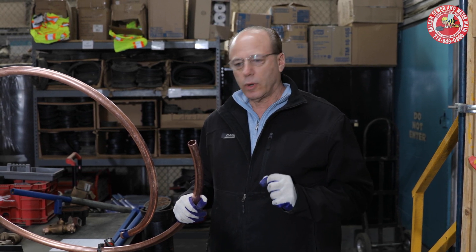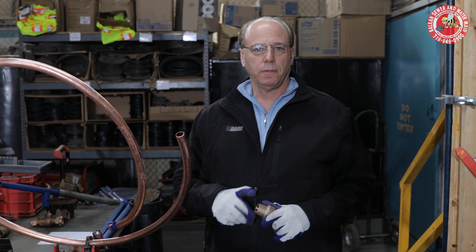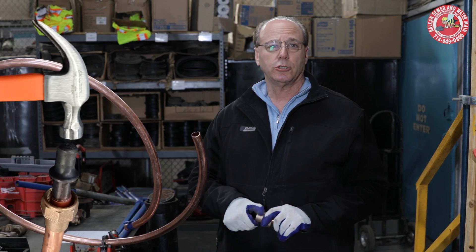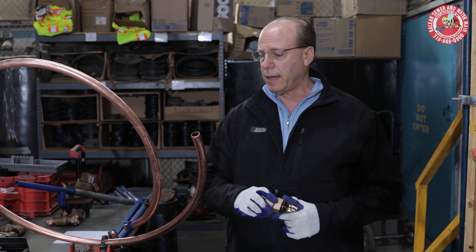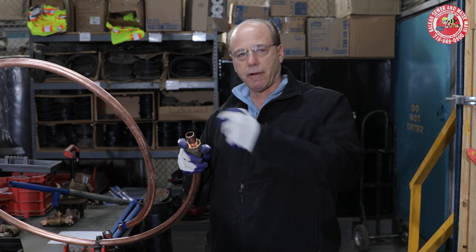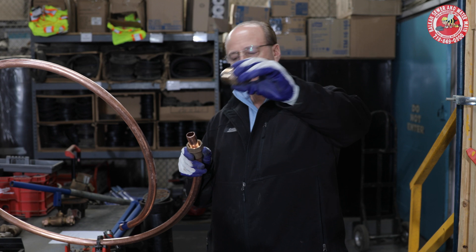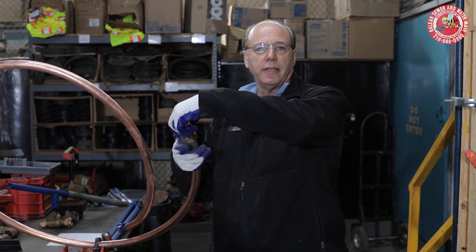In New York City, in almost all cases when you're working on a water service line, you use what's called a flare fitting. There's a flaring tool — I do have a companion video at the end that's a tutorial on how to flare copper. The flare nut goes on, there's a flaring tool that you bang to flare out the copper, and then the remainder of the fitting you screw together, and the flare is held tight and it's leak free.